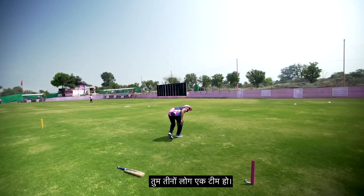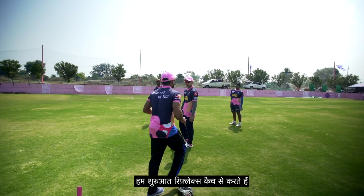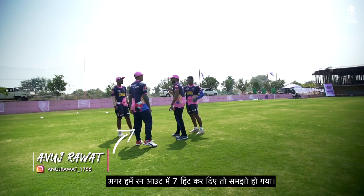You guys are a team of three. What we are doing is reflex catches — start with reflex catches. As a team you have to hit 7 hits. If you have 7 hits in run out, we are done. We start with the reflex catches over here.